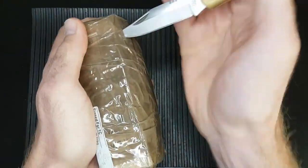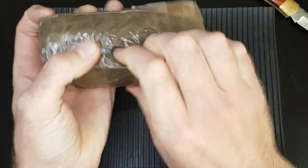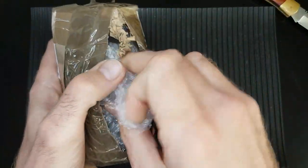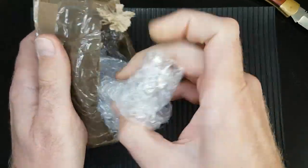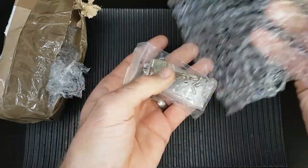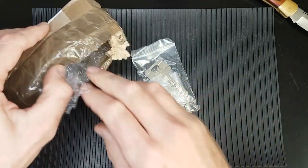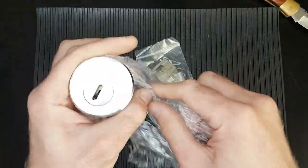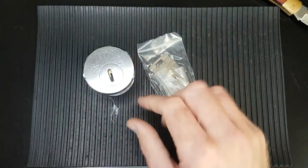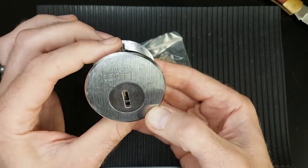Seems pretty well packaged — lots of bubble wrap, which we like to see. Now, on chatting to the Beardew it was apparent that this lock isn't in one piece. It's actually disassembled. I don't really know the backstory to that — I didn't pry too much into it. I'm not sure if it was disassembled and couldn't be put back together, or it was disassembled for research purposes, which is always a favourite for me.